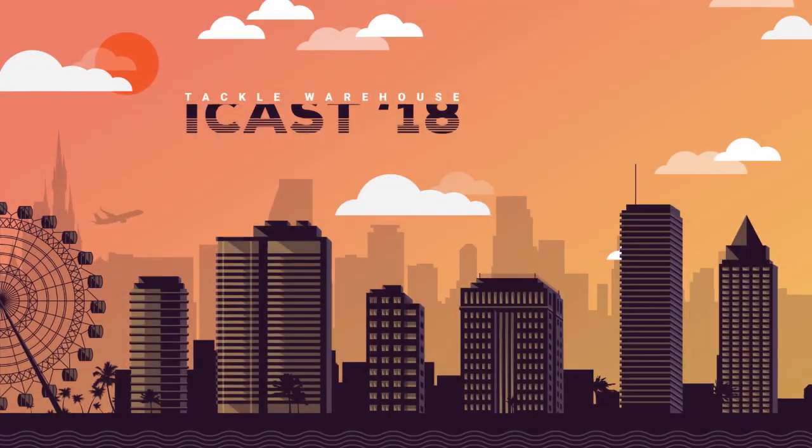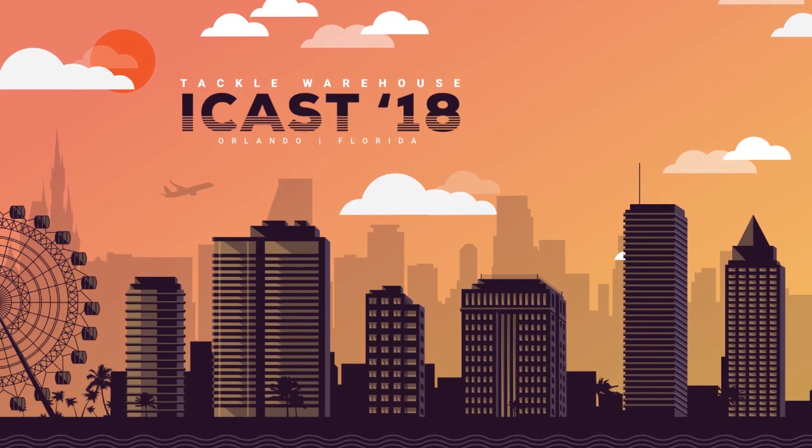This is going to be available soon at Tackle Warehouse, so go check them out. The Halo Black Widow series.